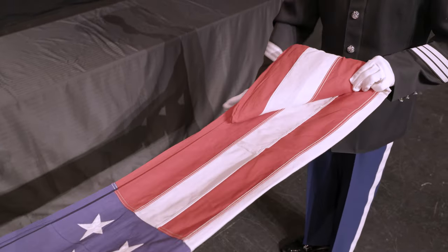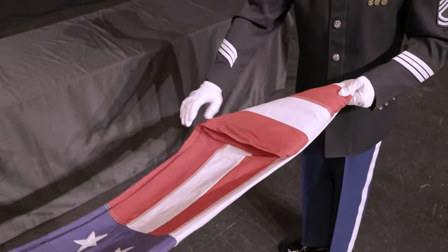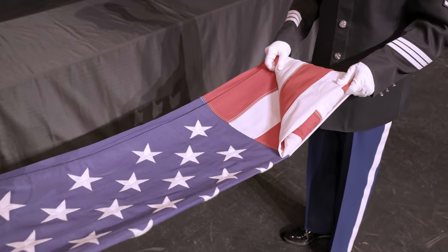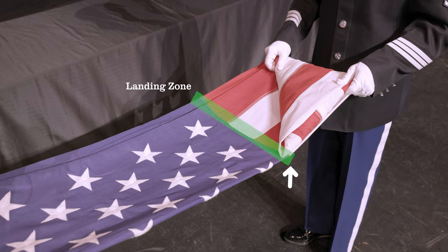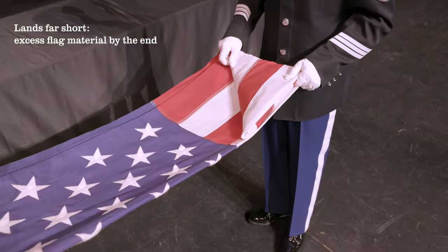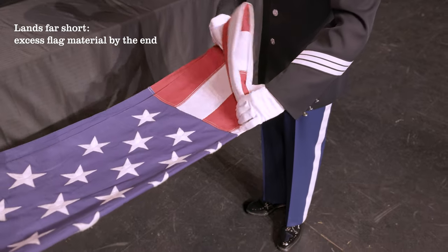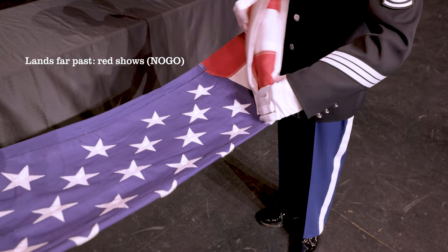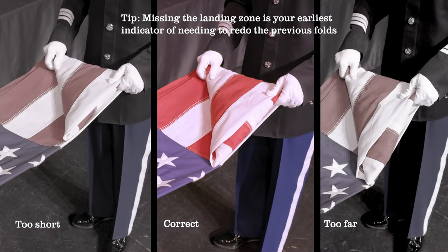The next important part comes with the fourth forward fold, which will ideally bring the top corner touching the blue field of stars. Be mindful of the landing zone, which is the rough area at the top of the stripes and bottom of the blue that the corner should land in. Land short of this zone and there will be too much flag left to fold; land too far past and there will be red and white showing when the folds are completed. A small adjustment may be made to ensure better alignment if needed.